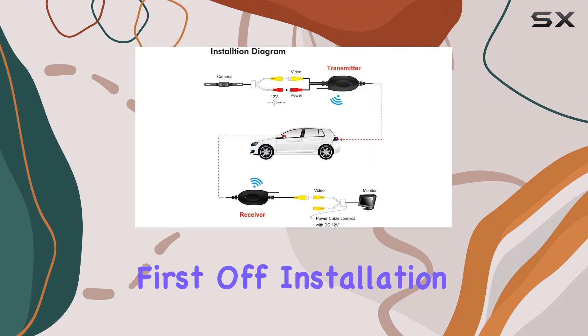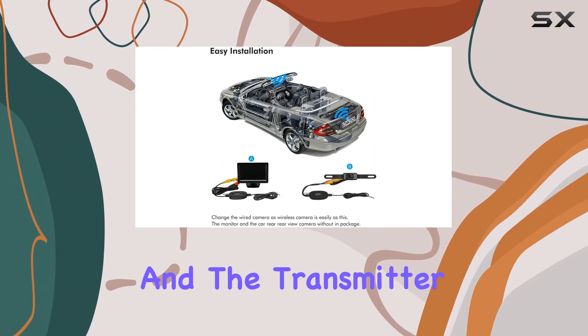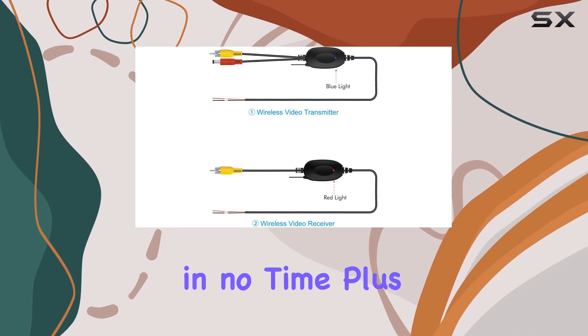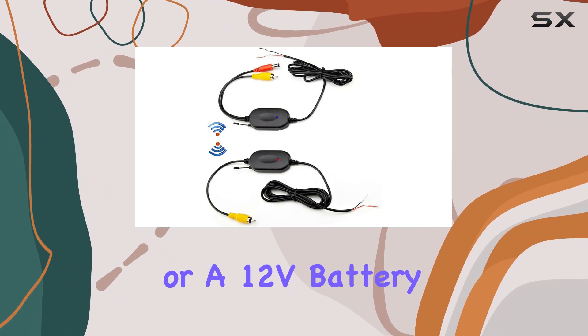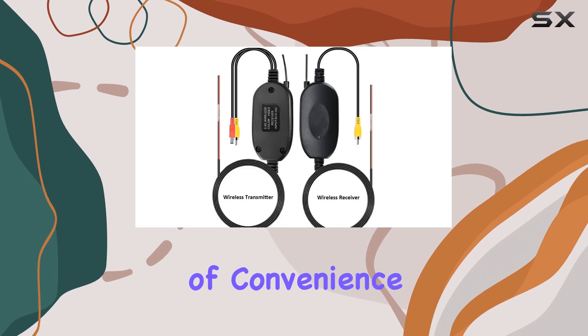First off, installation couldn't be easier. With the receiver connecting seamlessly to your monitor and the transmitter to your rear camera, you'll have the system up and running in no time. Plus, with the ability to connect to constant power or a 12V battery, your monitor will display the picture full-time, adding an extra layer of convenience.